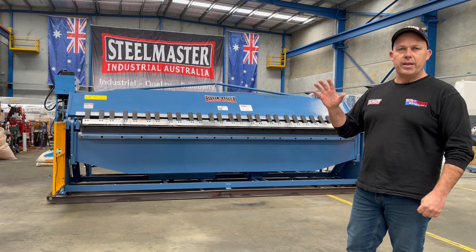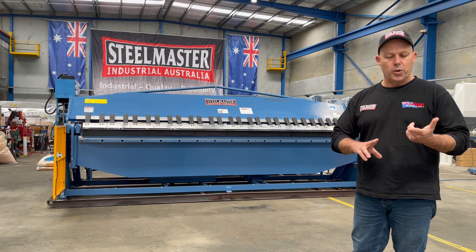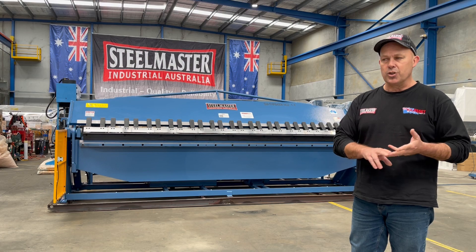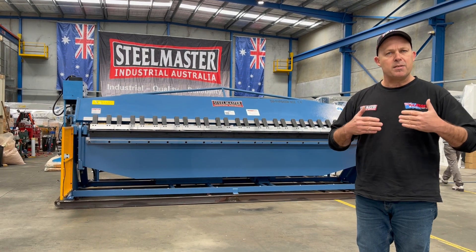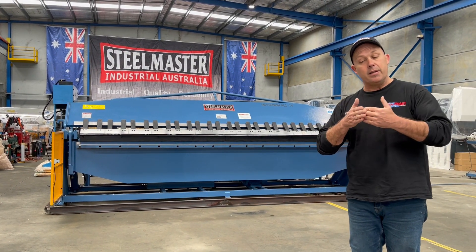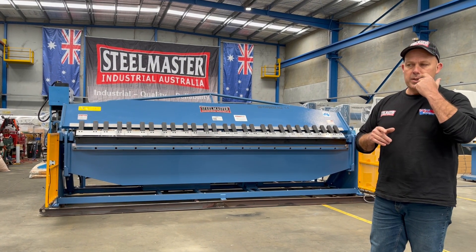The build quality of this is as per Steelmaster Industrial standard build quality. We run these through our full hydraulic pan brake standards, NC1s and NC2. The NC2 will give you folding programmability and also back gauge positioning, so you can have full control of your folding angle and integrate that with your back gauge positioning. We'll put this into a cycle now.